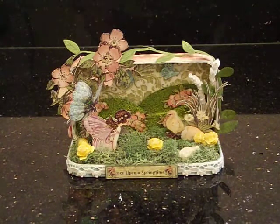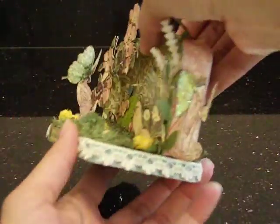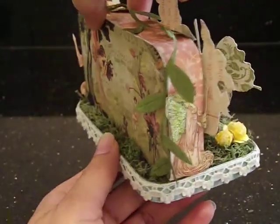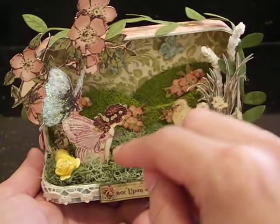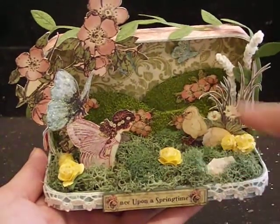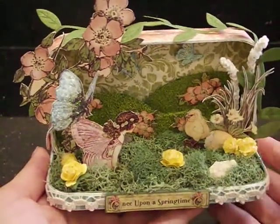Basically, I just adhered the paper to the entire case all over. There's paper at the bottom, all the sides are covered. Here's the back. The only place I didn't attach paper was to this bottom portion — this is the lid from the box — only because I knew I was going to cover it with moss. I did paint it green just in case I missed a few spots so that you wouldn't be able to see the white from the gesso.